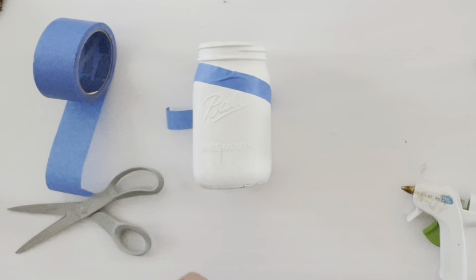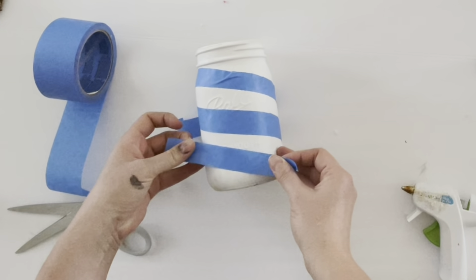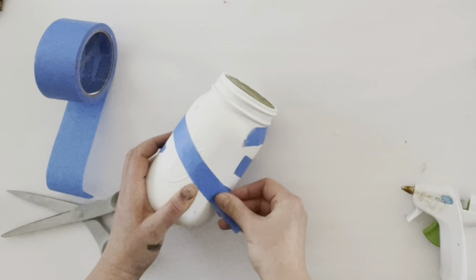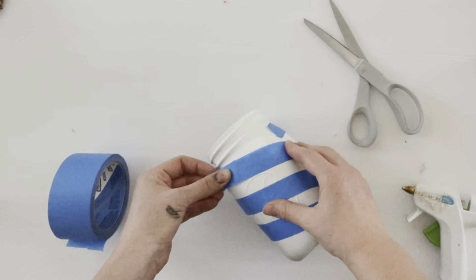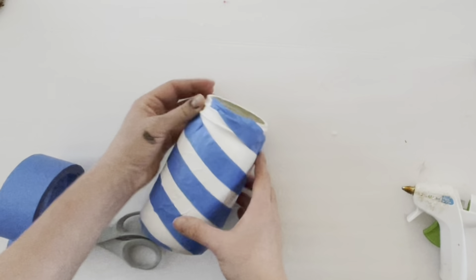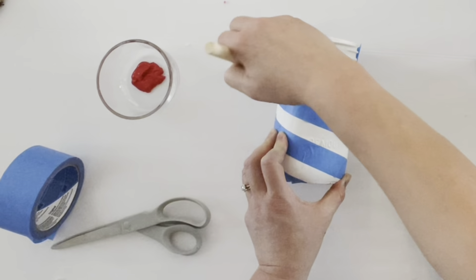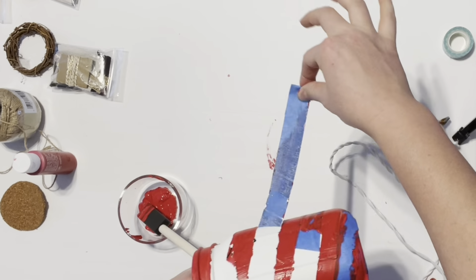This next craft is making a candy cane mason jar — painting a mason jar with white chalk paint, then using painter's tape to make diagonal stripes across the jar. I found it easier to do the front of the jar first, then the back, rather than trying to bring the tape all the way around. Once the tape was all in place, I took red acrylic paint and painted over all the tape to make the red candy cane stripes.